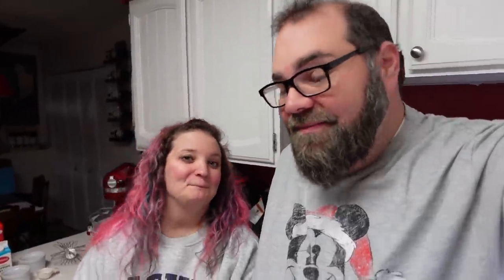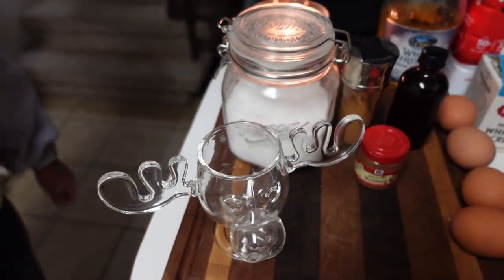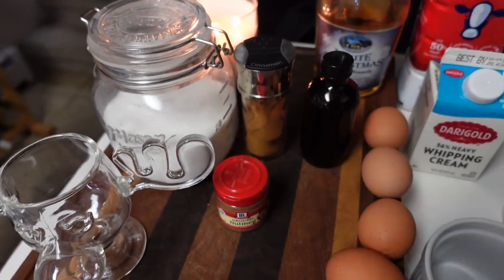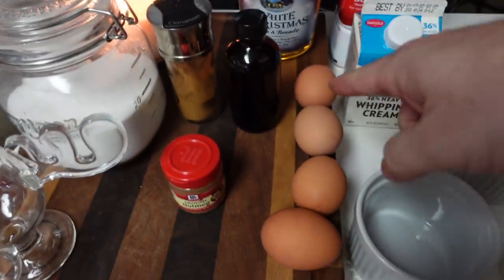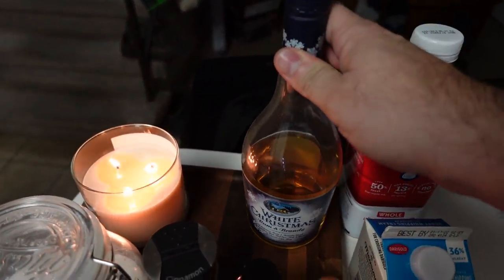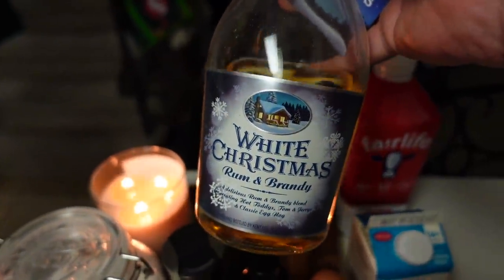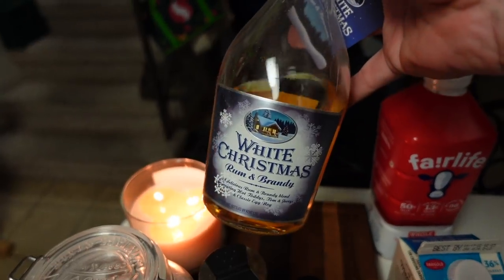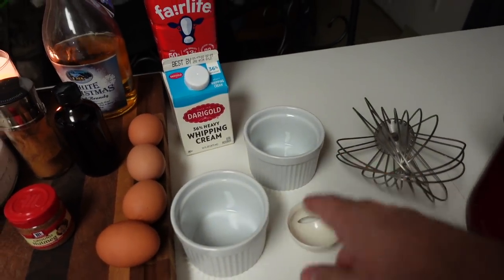Let me show you everything we need. First thing you need is the official Christmas Vacation moose glass — maybe not really, but it feels important. We have sugar, ground nutmeg — you could grate your own but this is easier — cinnamon, vanilla extract, eggs, whipping cream, milk, and then what we're actually going to spike it with: it's called White Christmas, which is a rum and brandy mix. We also have an egg separator, a couple little ramekins, and we're going to make it all in our KitchenAid.